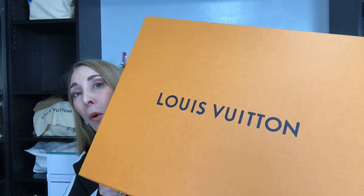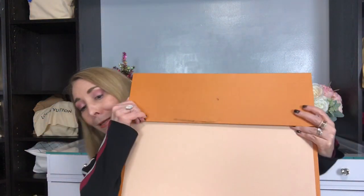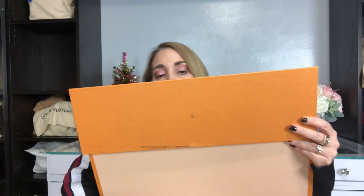I already wore it, and I like to keep it real on the channel, so there's no ribbon — nothing on here because I've already unboxed it and wore it. By the title you already know: this is from the Louis Vuitton Nigo collaboration and this is a pre-fall 2020 item.